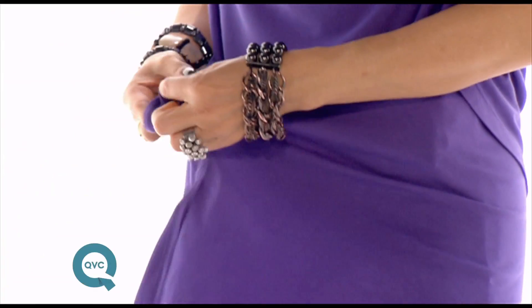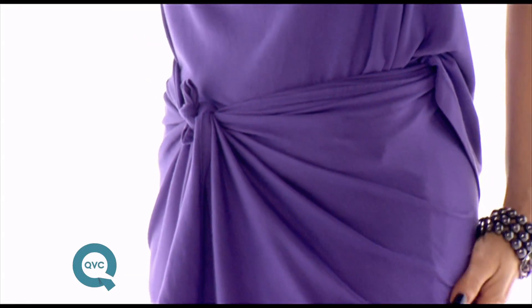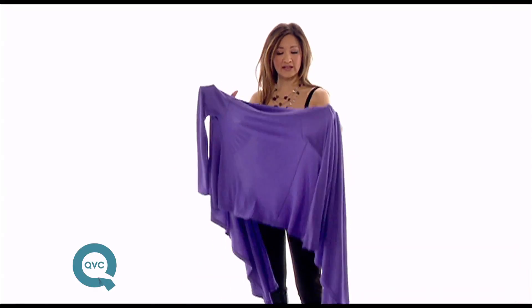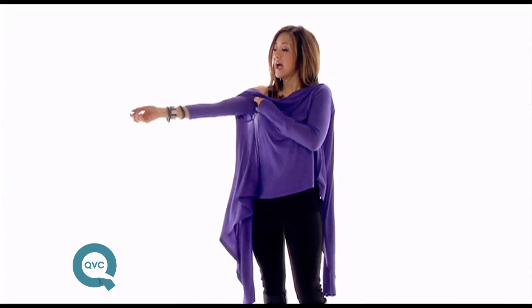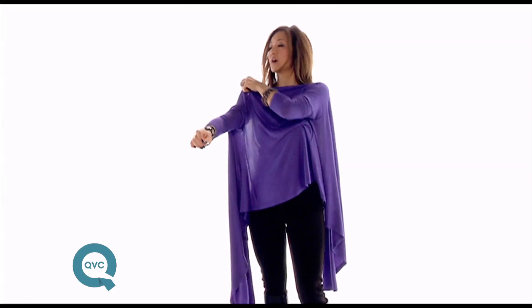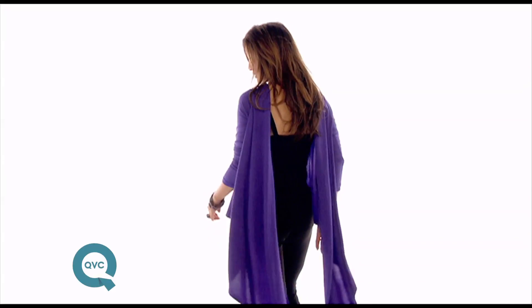Cross it over, make one of those small knots and you can get a little bit of a skirt front. The beautiful essential shawl can also be worn backwards because it has a universal sleeve and a universal neckline. So you put it on, make it nice and drapey — could be just like this, drape down the back.